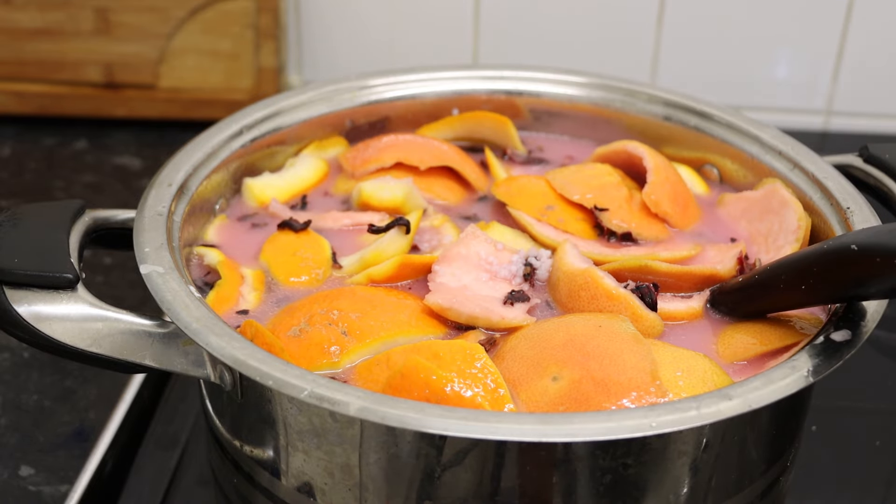My fermented rice water and hibiscus water is almost done. I'm going to turn the fire off and leave it to ferment for a week or two before I bottle it.